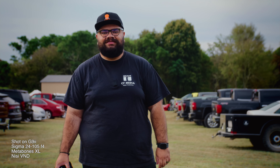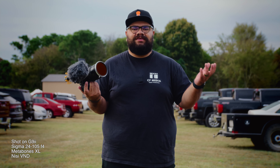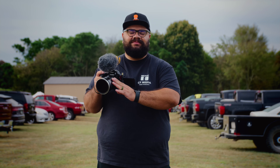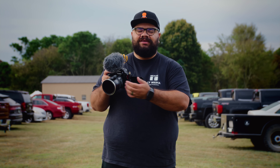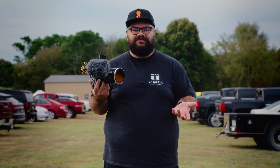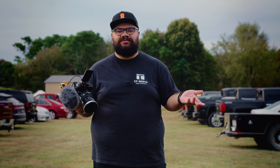Hey, what's up guys, this is Chris with CF Media. Today I'm doing my initial impressions on the GH7. I'm out here filming an event where we'll be shooting guns out in the woods, so it's gonna be pretty fun. I'm using the Sigma 24-70 f2.8, the Metabones XL, and I'll be using autofocus and manual focus, testing it out to see how this camera holds up while we film outdoors today.